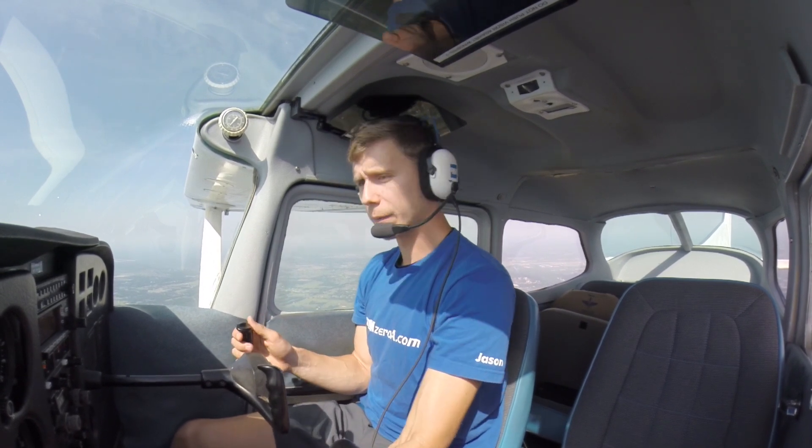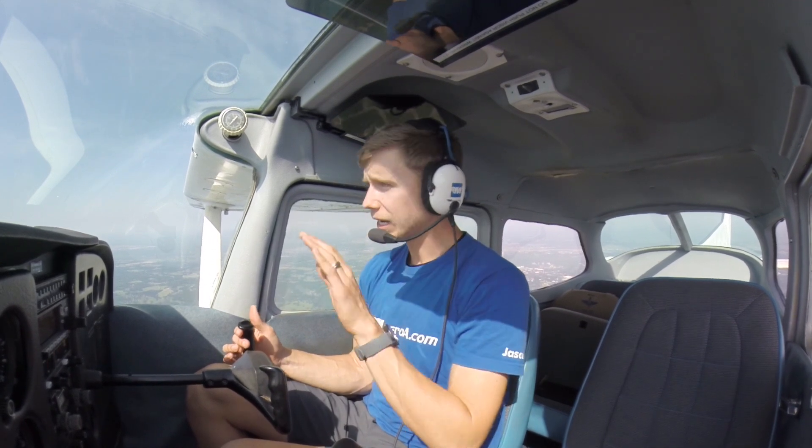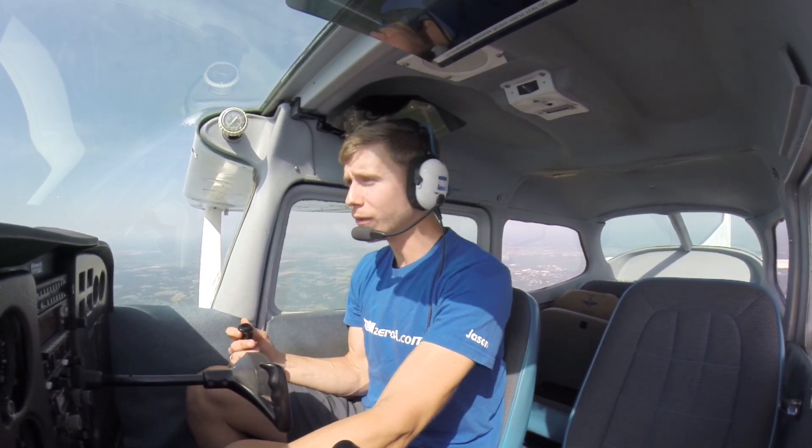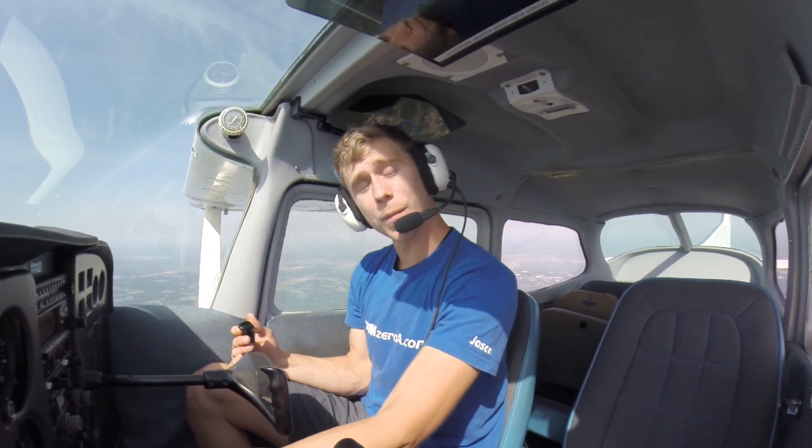Tomorrow I'm going to show you slow flight in the dirty or landing configuration, so you'll be able to check that out. In the meantime, if you have any slow flight questions, don't hesitate to reach out to me. You've got the email, or you can leave a comment below this video. I want to hear from you guys and how MZeroA.com is helping you in your flying, and maybe some video requests you have. Enjoy the rest of your day, and most importantly, remember that a good pilot is always learning. Have a great day!